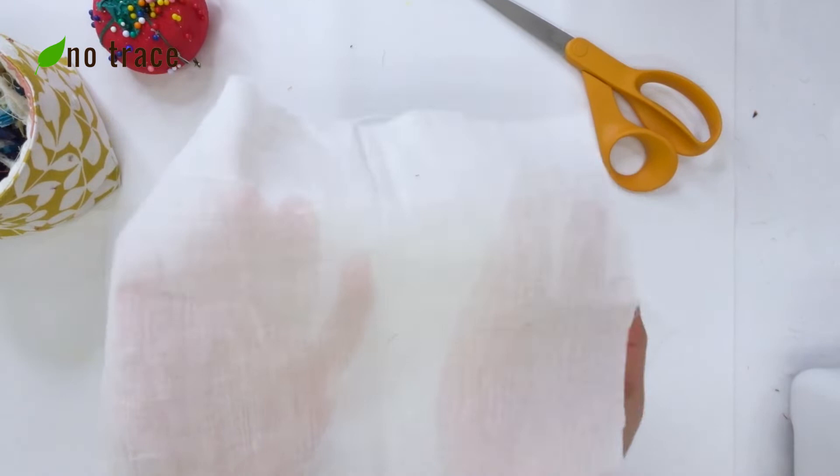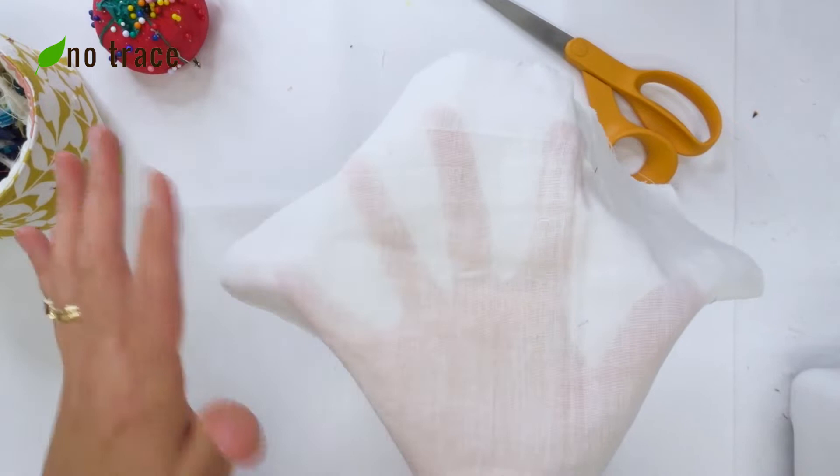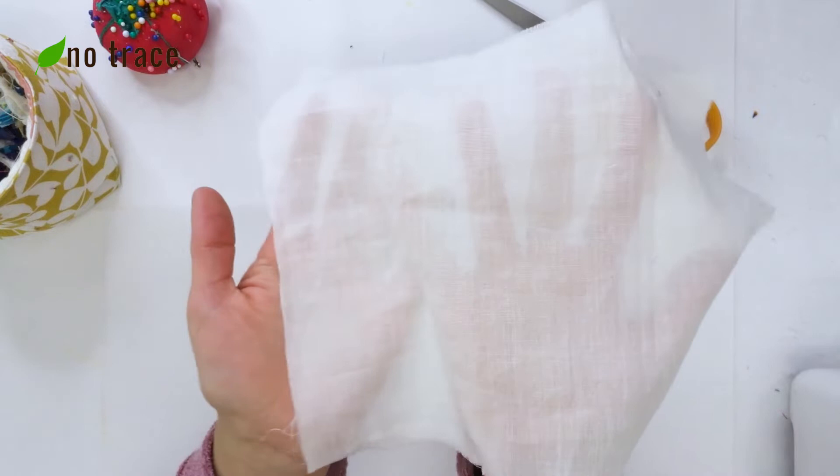In order to make this bow I'm going to be using a rectangle of cotton lawn, which is a really lightweight fabric. This measures 7 by 3 inches and you can tell it's a little bit see-through. You could also use voile, gauze, or double gauze fabric — anything that's going to let some of the colors from the scraps show through will work for this project.